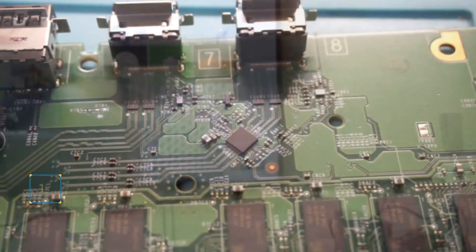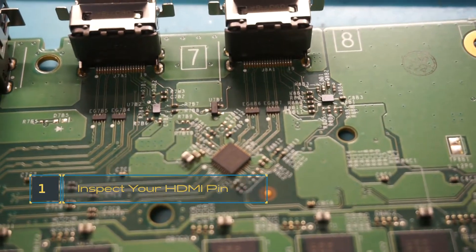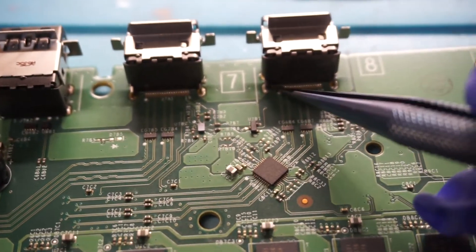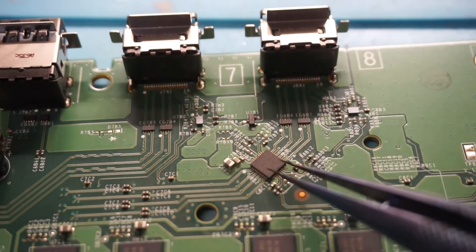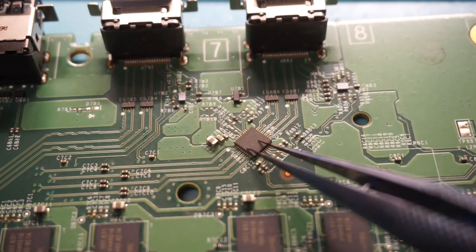You can see that the pins on the HDMI port are totally solid — I can go through and not move any one of those pins. So what we're going to do is replace the retiming chip right here, as this will cause the flickering and all the issues around it.